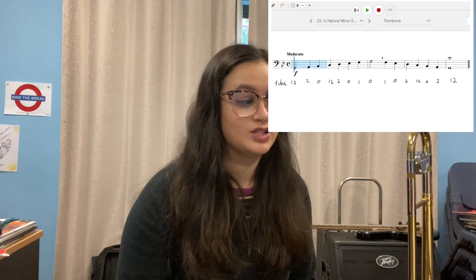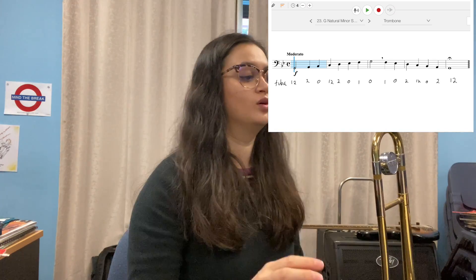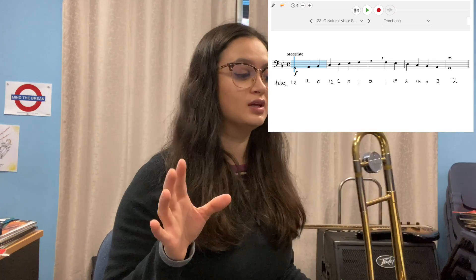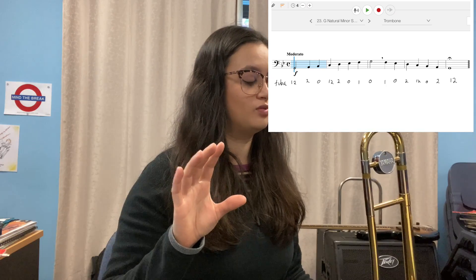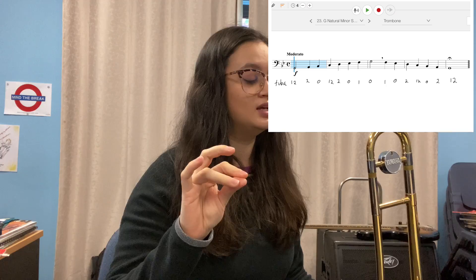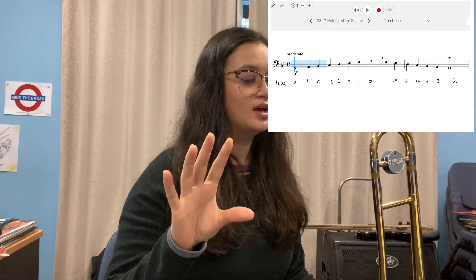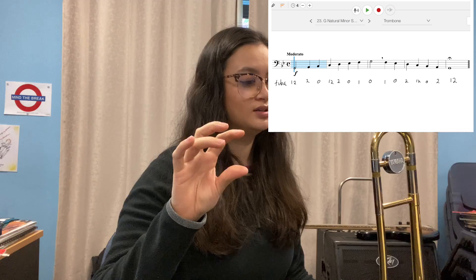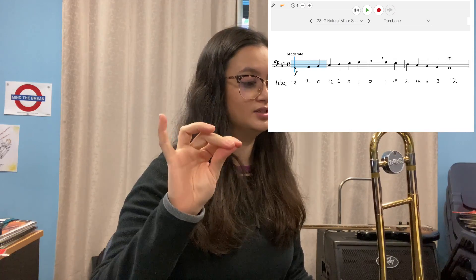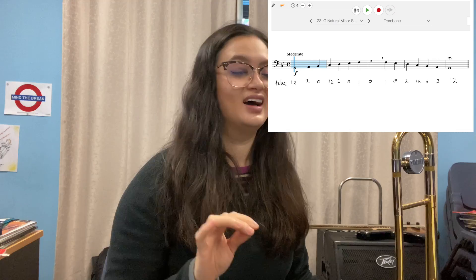We're going to play exercise 23, singing and fingers first, all together. I'll do euphonium fingers. Ready? G, A, B-flat, C, D, E-flat, F, G, F, E-flat, and then back down. I definitely sang it wrong, but that's okay — I did the right fingers.